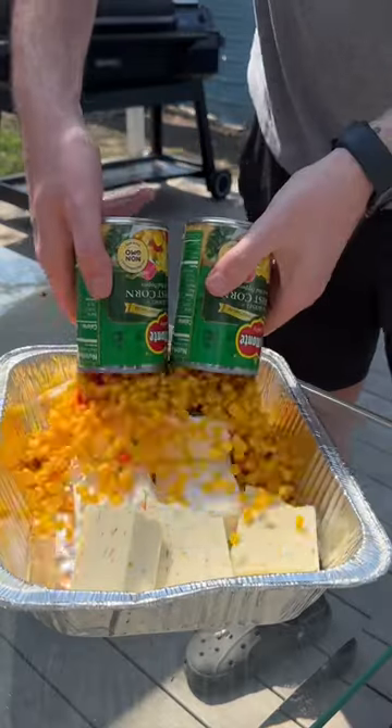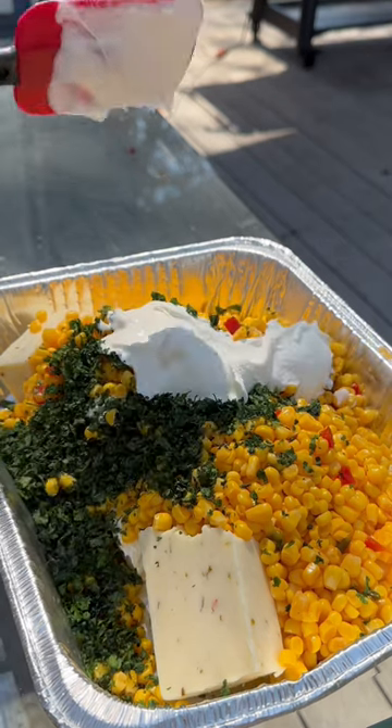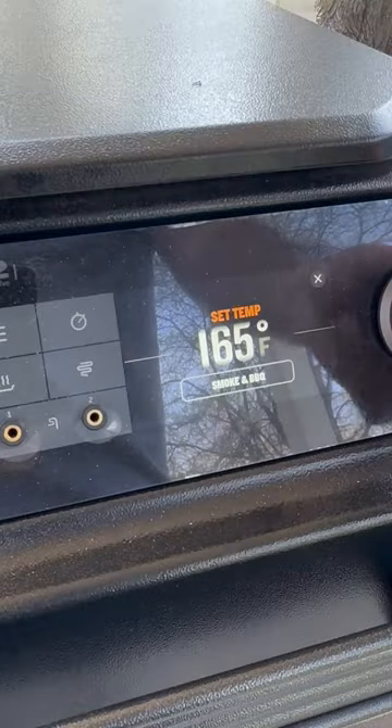Three blocks of cream cheese, 16 ounce pepper jack, three cans of the Southwest corn drained, cilantro, sour cream, and tajin seasoning over top.